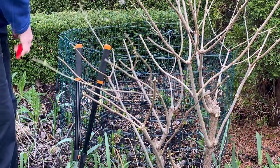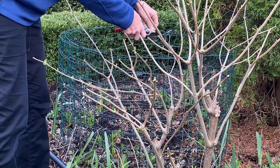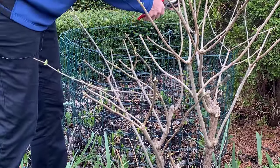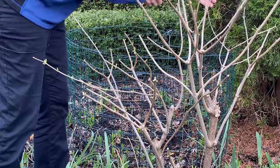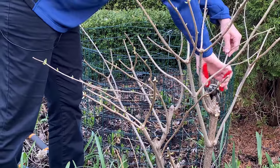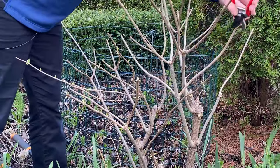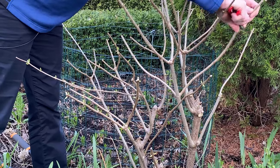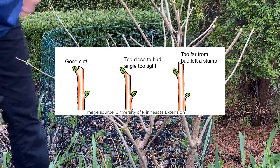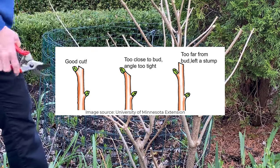I'm going to be cutting back to a strong pair of buds and removing about a third of the height from the limelight hydrangea. I actually want this plant to be fairly large this season, so if I didn't, I would cut it back even more. This one I'm just going to totally remove, and the same with this one — again, cutting back to a strong pair of buds. I'm going to keep a diagram in the description so you can see what a proper cut looks like. That was a diagram I found on the website for the University of Minnesota — very helpful.